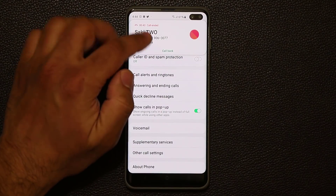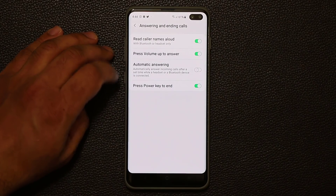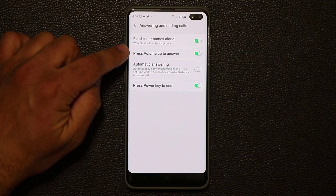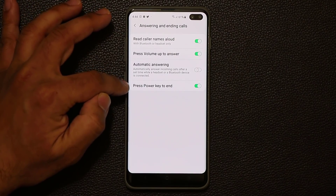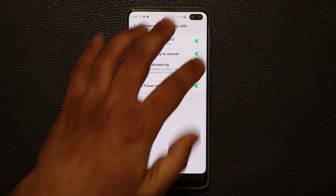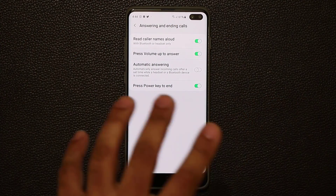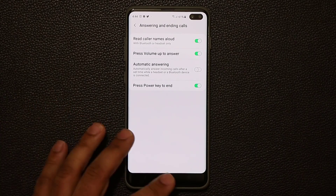One more thing — if you go to Answering and Ending Calls in phone settings, you can assign the press volume up key to answer a call, or the press power key to end the call. So now you have physical keys to take or reject calls instead of swiping on the phone. That's much more practical and useful.